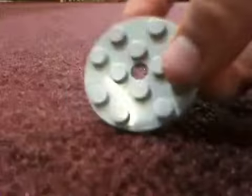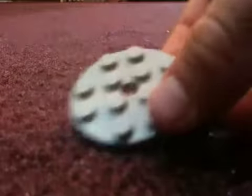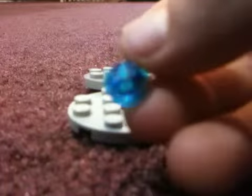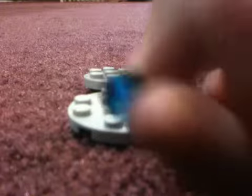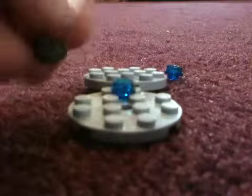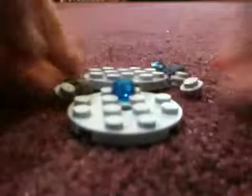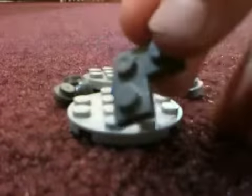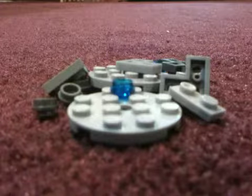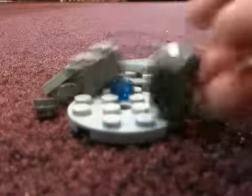First we get two of these. Then we get two of these that look like this — they're see-through. So then we get six of these, and then we get four of these. Then we get one of these, two pieces that are flat. And then we get two of these.